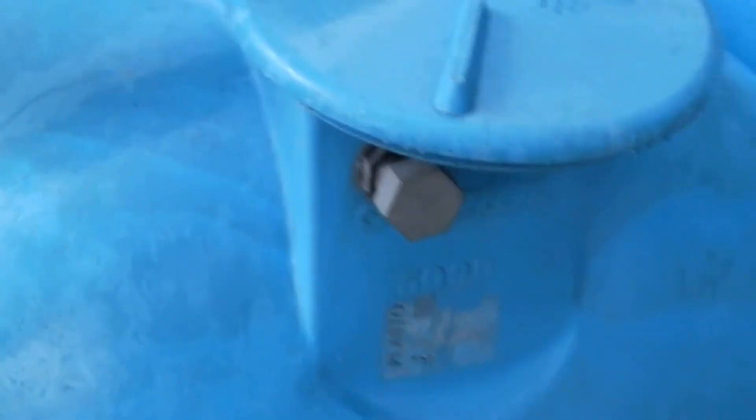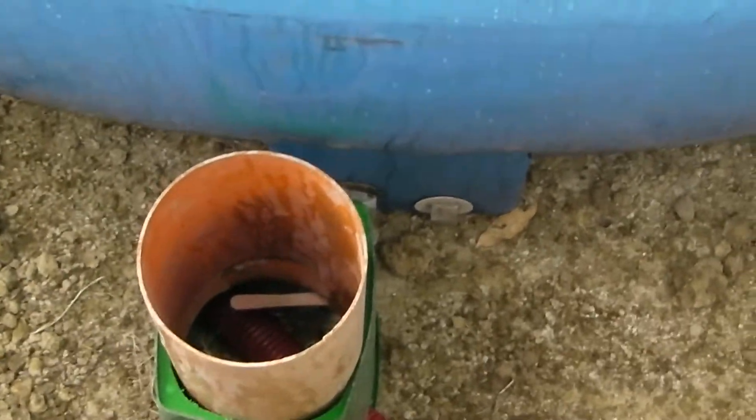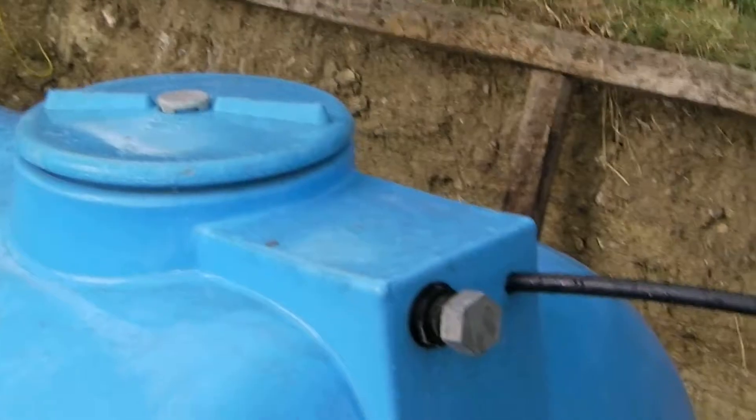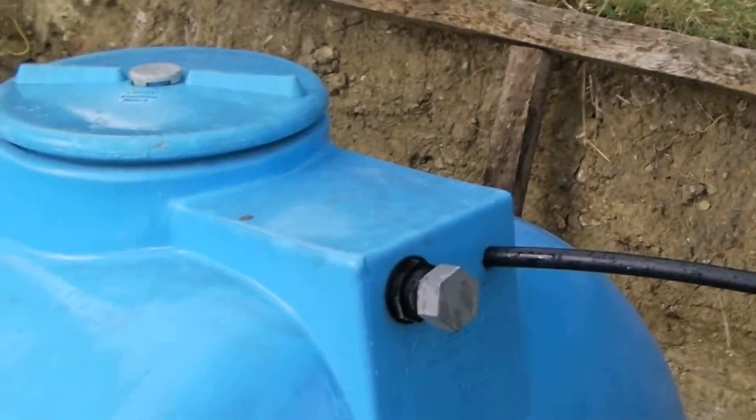And this will be an inspection tube where I can maneuver a tap to let the water into the other tank as well, where it will be picked up by a pump.